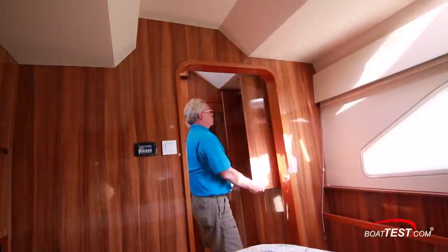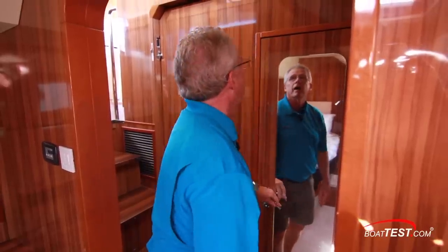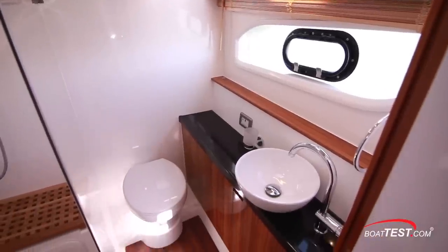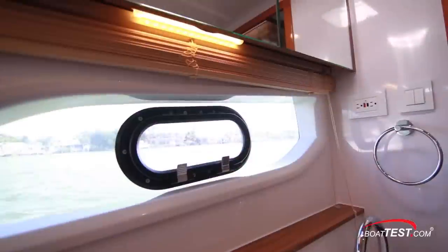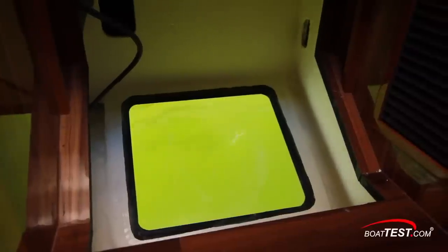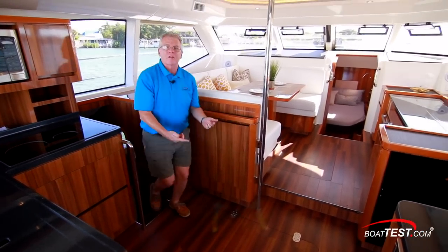To the side there's storage both high and low, and a full-length mirror on the door to the head. Inside, there are mirrored cabinets, a vessel sink on top of a Corian counter, storage underneath, and a walk-in shower with teak decking and a teak step. There's a whole side window with an opening port light and an overhead hatch. Coming out, I love this feature — a window right to the water. All of this is repeated over to the other side, including that little window to the water.